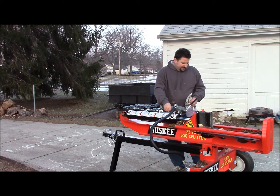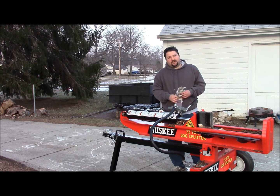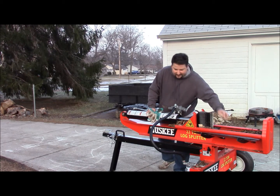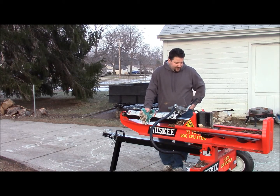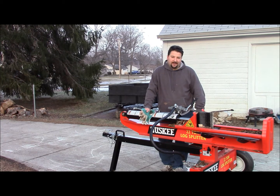Hey YouTube, I want to cover today the problem with the slow cold starts on these 22-ton Husky log splitters. I had seen it mentioned before — when I first got it I didn't have any issues with it. I've had it for a little bit now and I'm running into it a couple of times. Basically what happens, and what I'm finding as the solution, is I think the fuel line is draining and it's not getting fuel in.